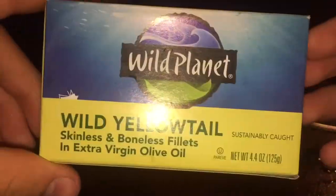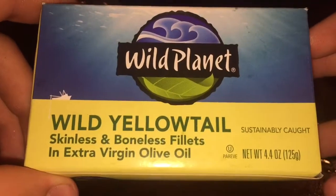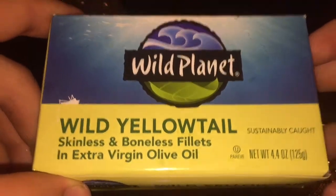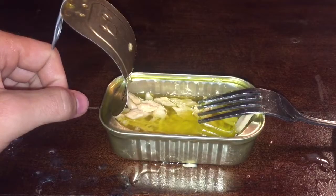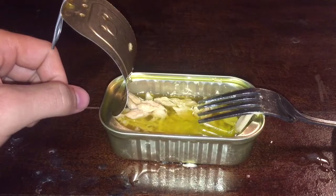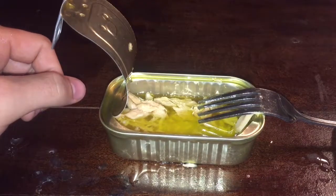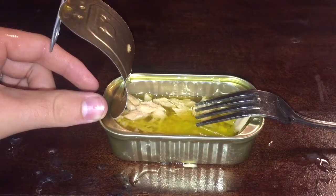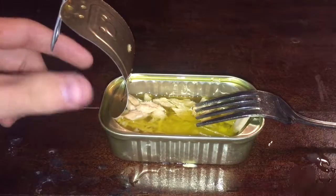So this is Wild Planet's Yellowtail Skinless and Boneless Fillets in extra virgin olive oil. Leave us a comment if you have any particular requests — anything you're maybe afraid to try that's too out there for you in the world of tinned seafood goods. Share and comment your suggestions for future videos. Thank you and have a good one.